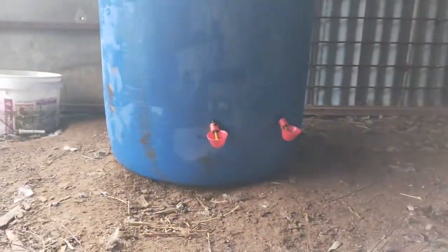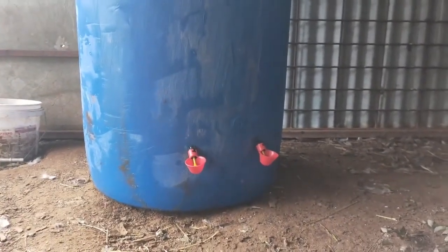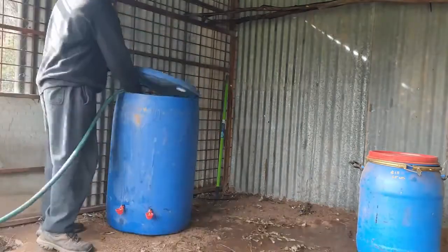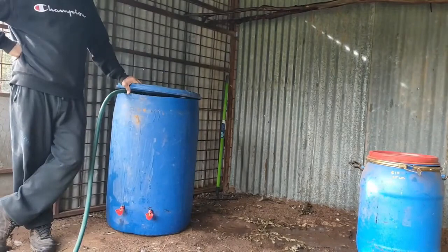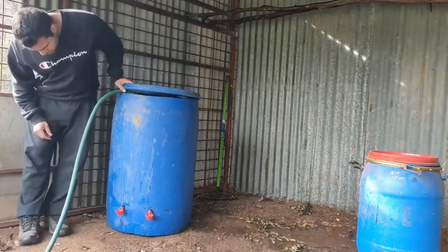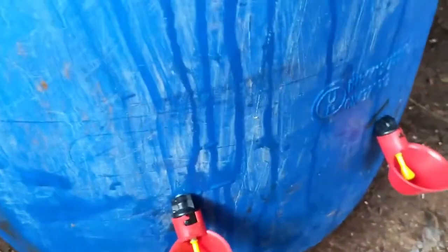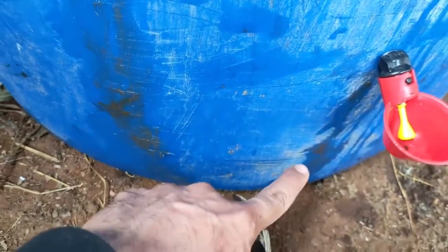So I will fill it up and see if there is any leak. If there is, I will take the drinkers out, put some silicone glue on them and twist them back. I've topped it up to here — there is no leak on this one. There was a bit of leak here but it seemed to stop.